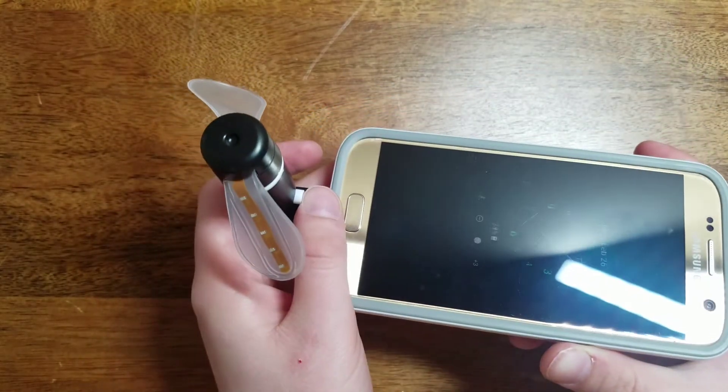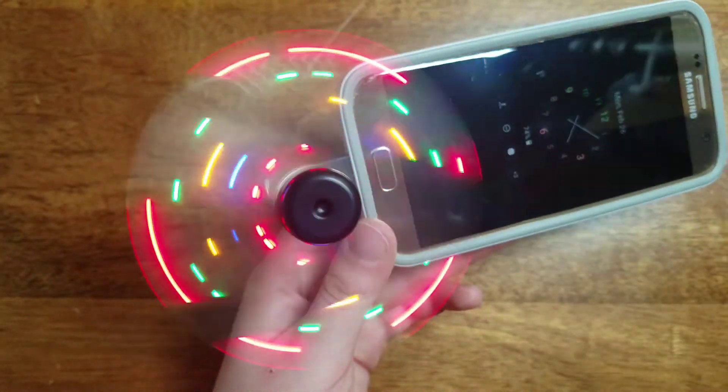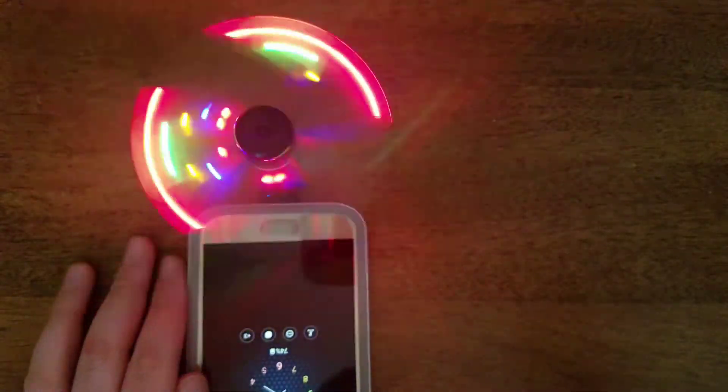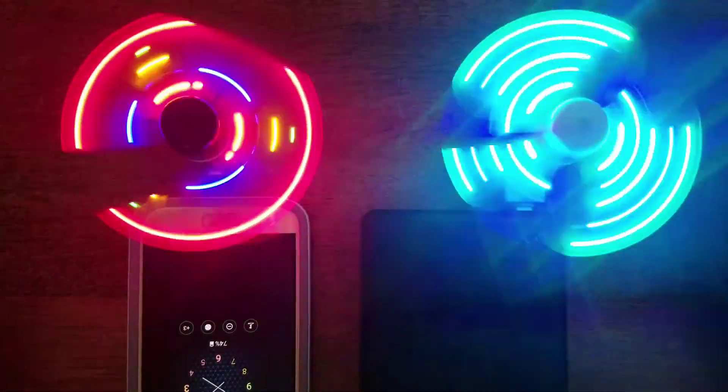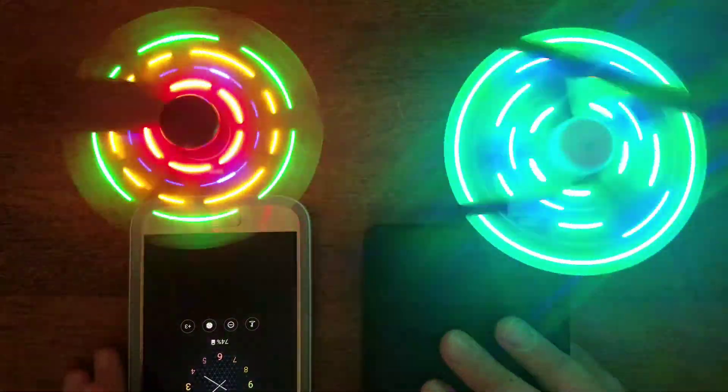I'm gonna go ahead and turn it on. As you can see it's a way different color — it's pretty cool. So this is what it looks like — the Samsung Galaxy right here with the black fan, and this is the white fan. I thought that was pretty cool.